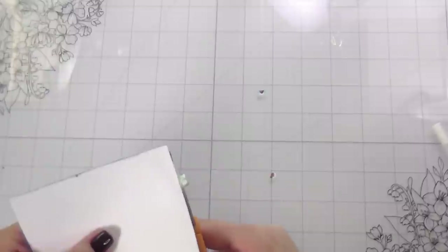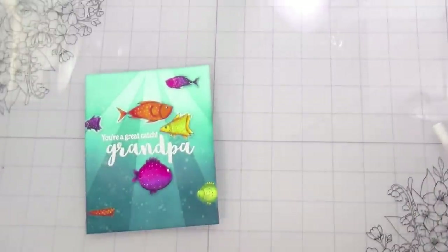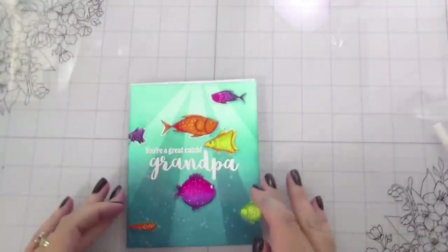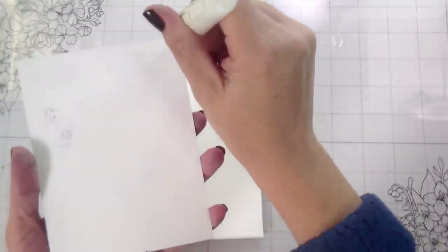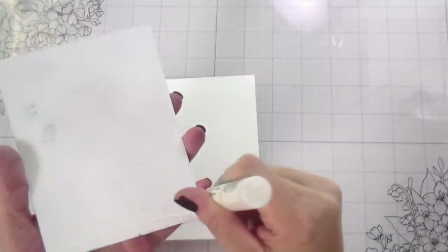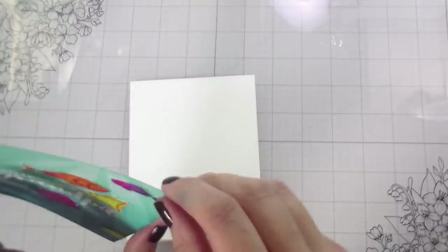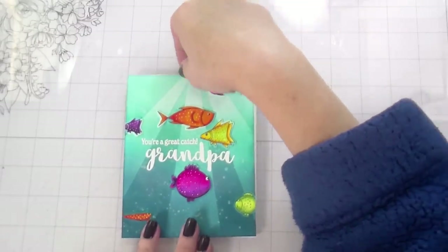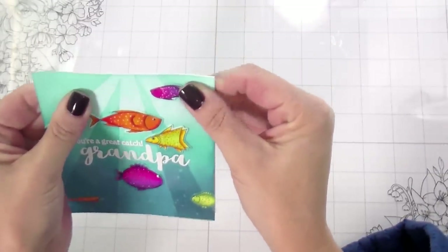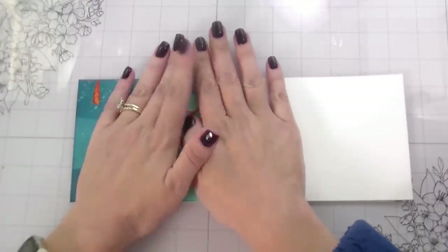I'm going to trim off any little tails that might be hanging over, and then do the same trick for the acetate cover. This is my actual card base so that my kids aren't writing on the second front — the second layer of the front — so that way they can write their own personal message to grandpa on the inside. This will have a clear cover and then a regular card front to lift up so the message will still be private.